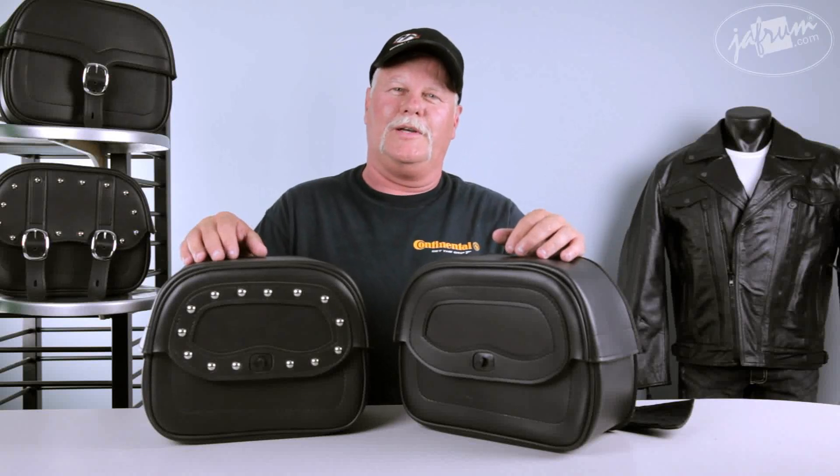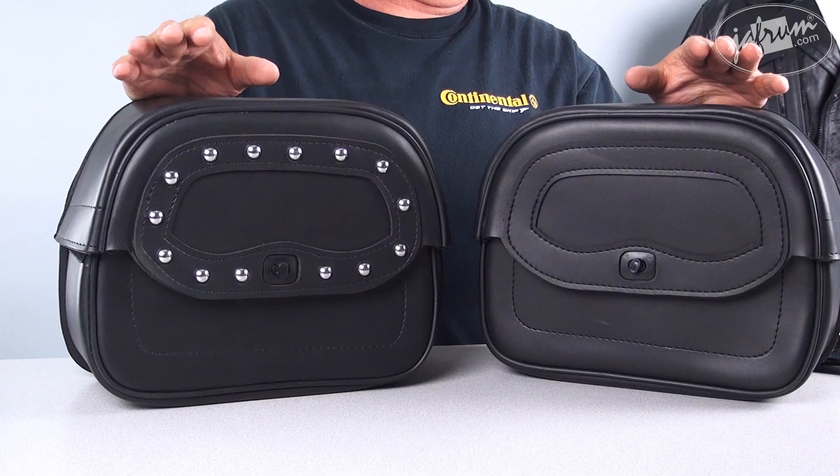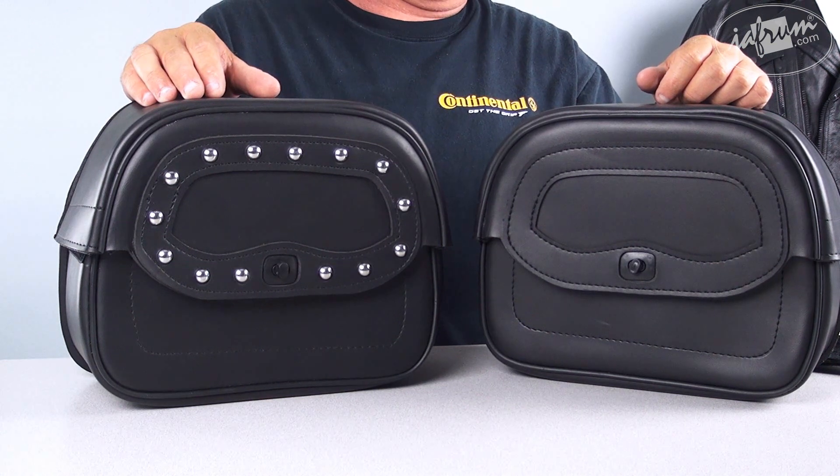Hi, I'm Johnny at Jha from Home of the Motorcycle Gear Experts. I'm here today to talk to you about one of the new bags. This is by Inspire. It's a sissy bar bag, model 3002, and it comes in two versions: a studded and a plain.